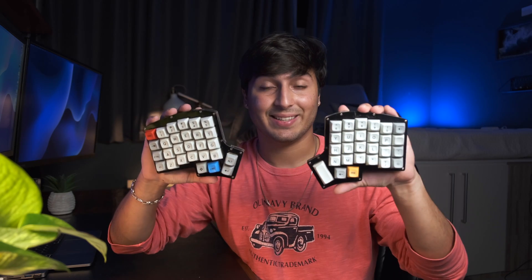Today I'm going to share with you how I went from this to this, and whether or not it was worth it.